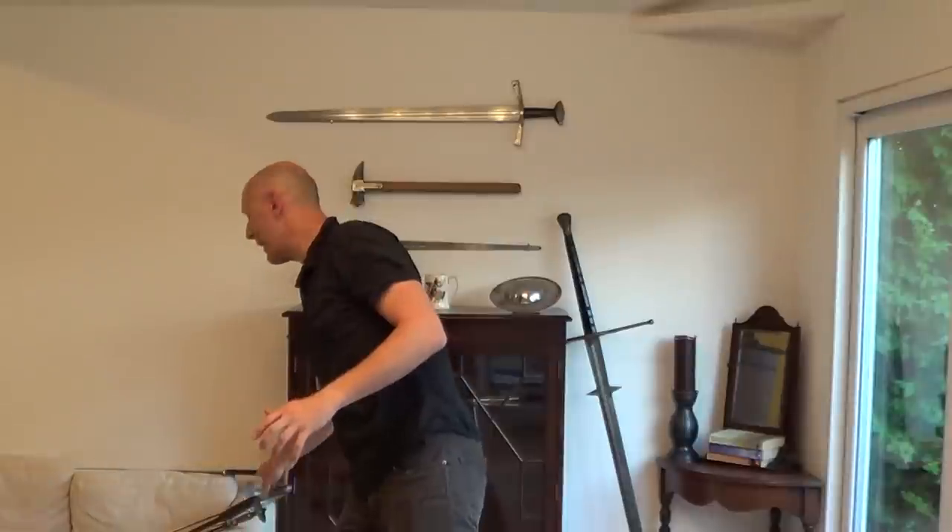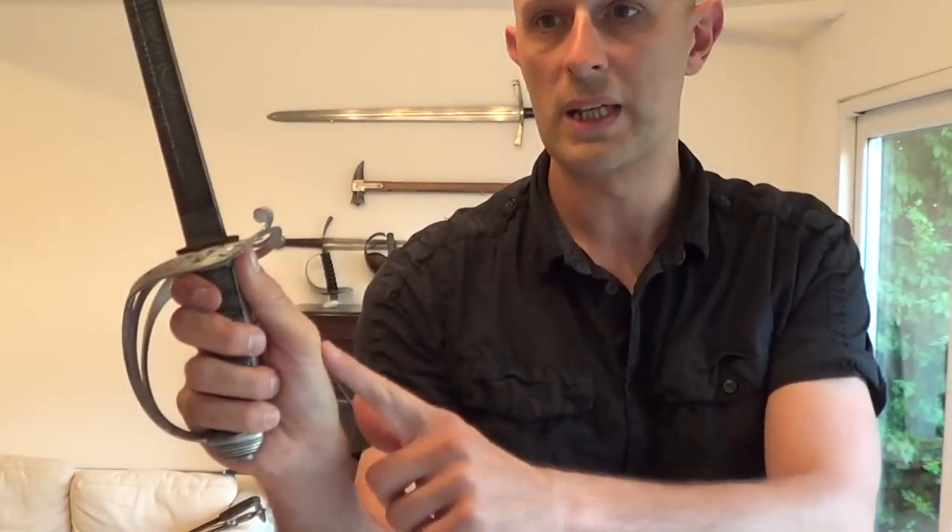Completely contrasting to that, we have the 18th and 19th century backsword and sabre style of cutting, which is very snappy — so much so that we get in sabre school this thumb-up-the-back kind of tradition to facilitate a very quick snap cut. It's a completely different way of cutting to how you cut with a tulwar. How can anybody possibly say that one is right and one is wrong?